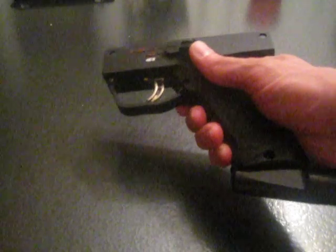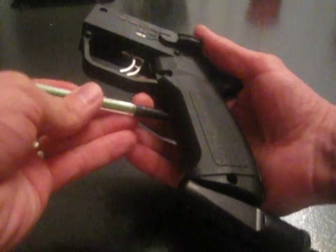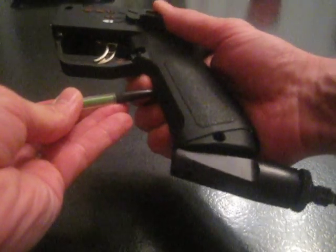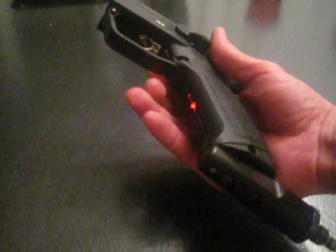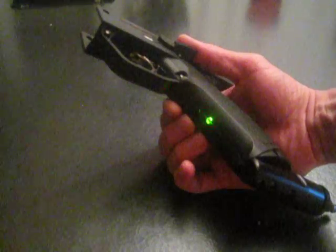To enter programming, you turn it off and push and hold the push button. Turn it on and hold the button for two seconds, then release. You'll get alternating red and green to indicate that you are in programming mode.